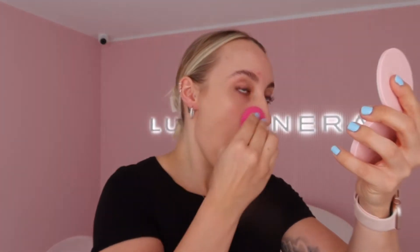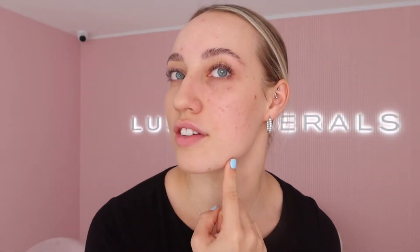That little dot covered this whole half of my face. I haven't done my forehead yet, but you can see the coverage and the color match is just perfect. I'm going to grab a little bit more for my forehead and then show you a full half face.